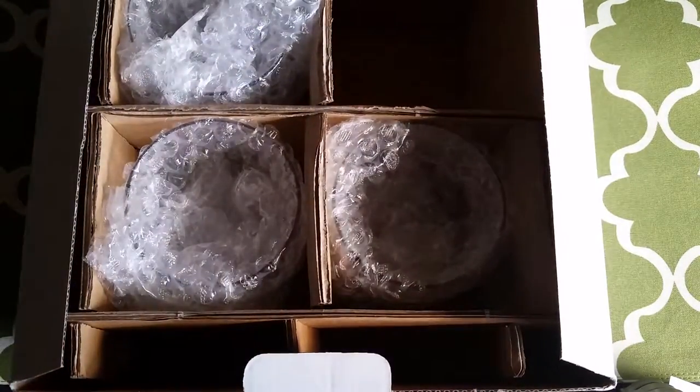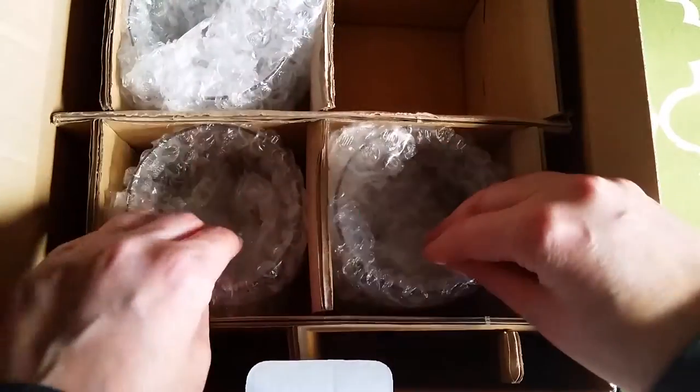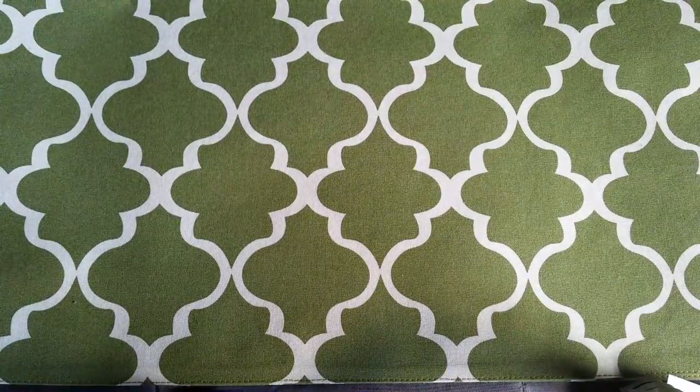Very well made. It is a heavy-duty box. They come in these little compartments to keep them from breaking and then they're wrapped in bubble wrap. Let me show you what they look like outside of the box.